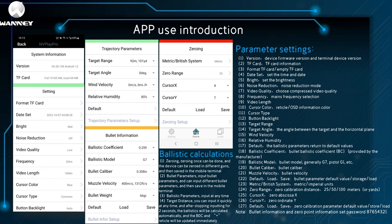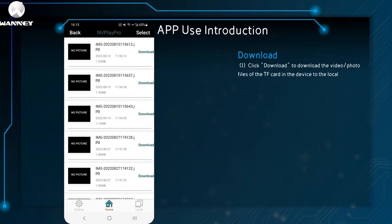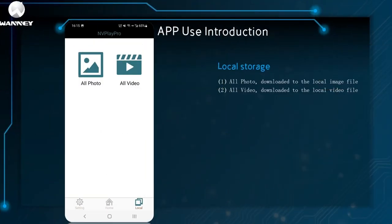Ballistic calculation steps: Step 1, calibrate the zero — calibration can be done once and the equipment can be calibrated to zero on different guns, then saved in the mobile terminal. Step 2, enter bullet parameters — enter different bullet parameters and save them in the mobile terminal. Step 3, ballistic parameters can be input at any time. Step 4, the target distance can be quickly input at any time; after stopping input for 2 seconds, the ballistic trajectory is automatically calculated and the BDC and cross reticle are updated immediately. For download: click download to download video and photo files from the TF card to local storage. Basic settings has two functions: clear the cache, and set the language. Local storage shows all photos downloaded to local image files and all videos downloaded to local video files.